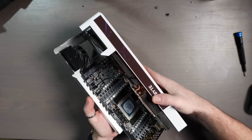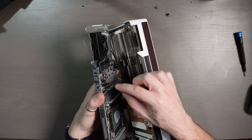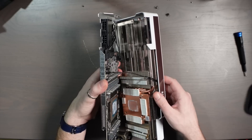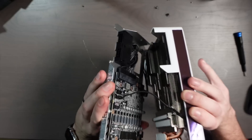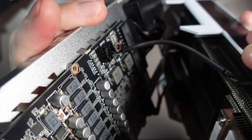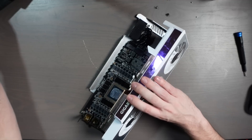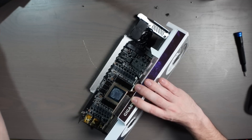There it is. Now the nightmare with these Gigabyte GPUs is the fan connectors — I've pretty much broken every single one. I'm going to try to get this one out without damaging it. It's a locking connector with pins that lock so it doesn't escape freely, but it also makes it really difficult to take out. I've been dealing with this since I did the RTX 3080 for the first time. Going to give it a go again — hopefully don't break the plastic, but even if I do it still works, so no big deal.